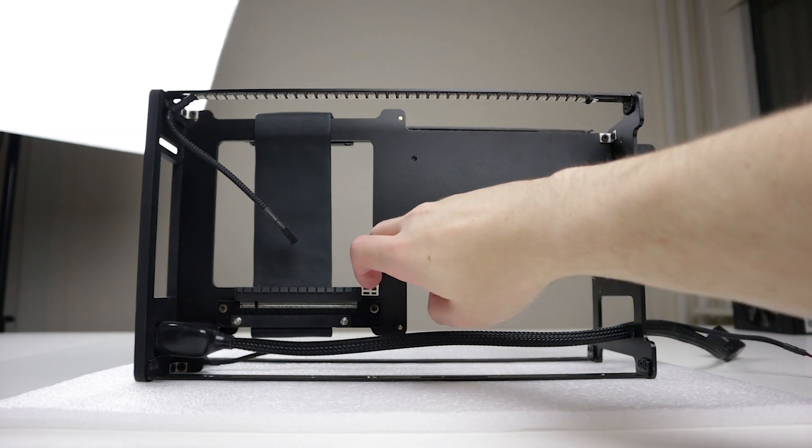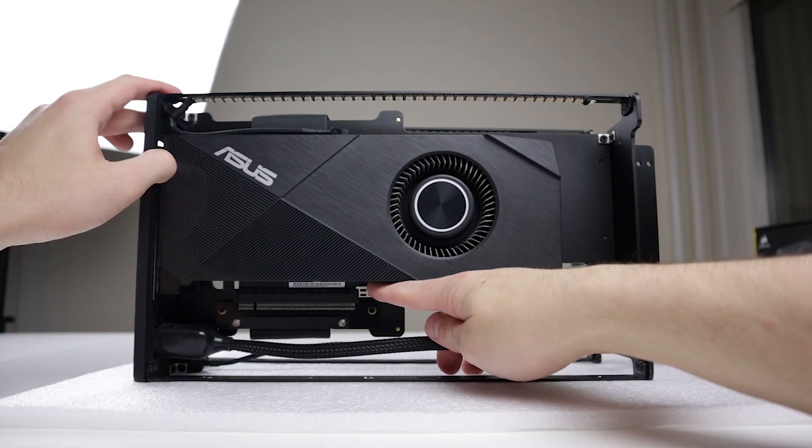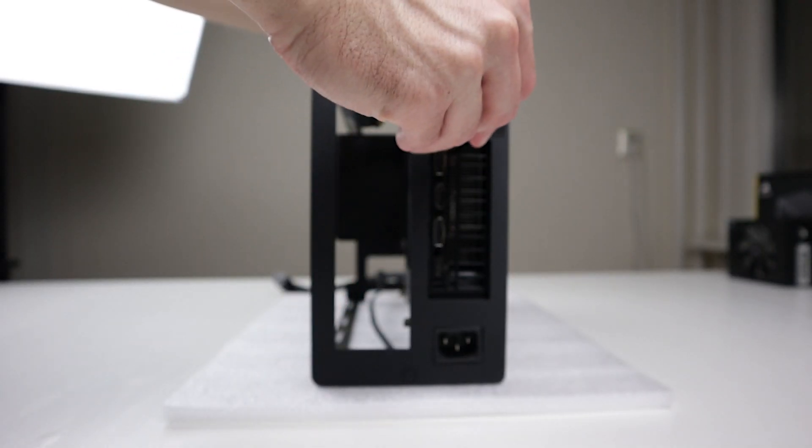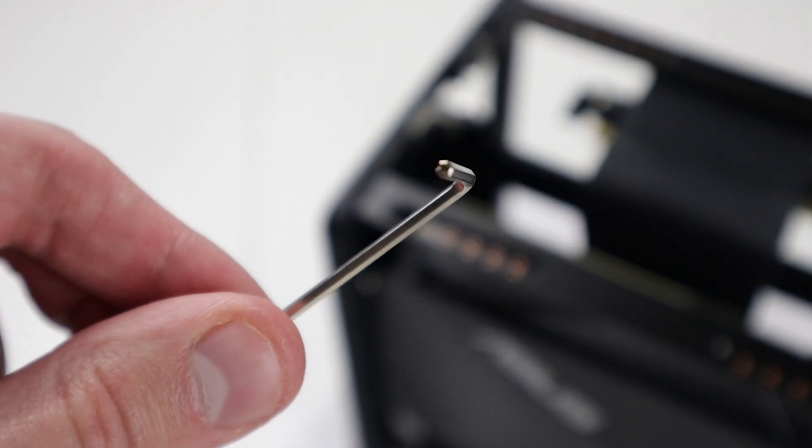Now let's install the GPU. First, unlock the riser cable. Then insert the GPU and lock the riser cable again. Insert the GPU bracket through the back panel and secure it with an M3 countersunk screw using the included hex key.